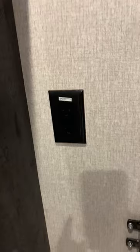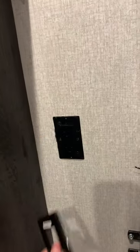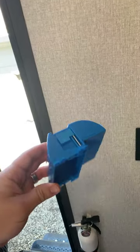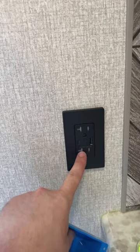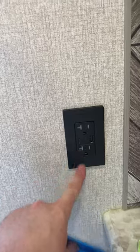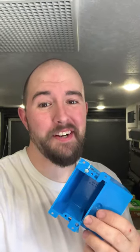So your factory RV outlets would look like this — these janky little things that just fall apart. And when you install one of these, you can upgrade to a regular residential style outlet. I opted to get one with a USB charger. So if you guys want to upgrade the electrical outlets in your RV, go ahead and check out the link in the top comment to get some of these boxes for yourself.